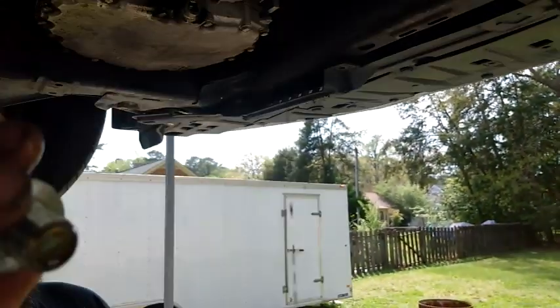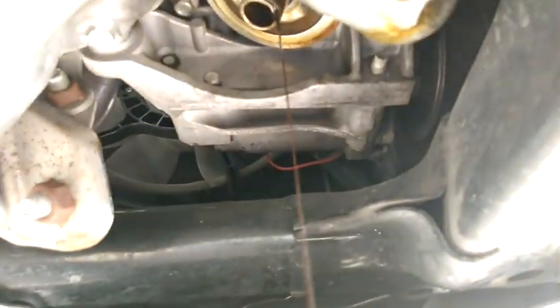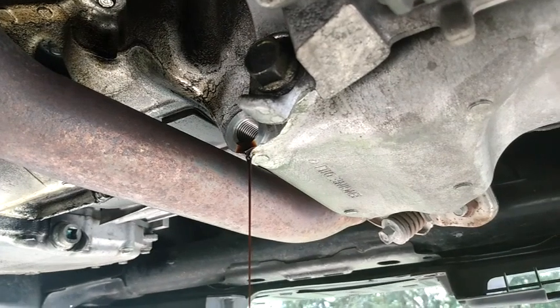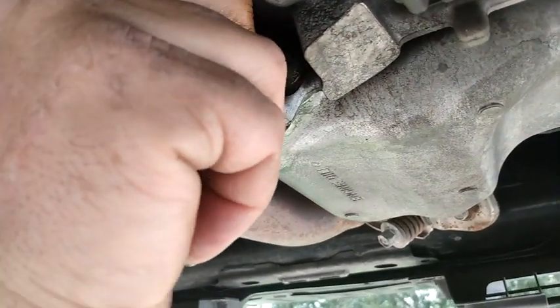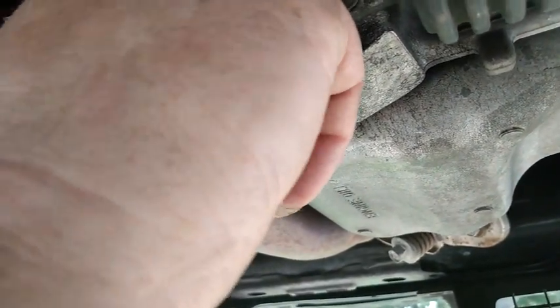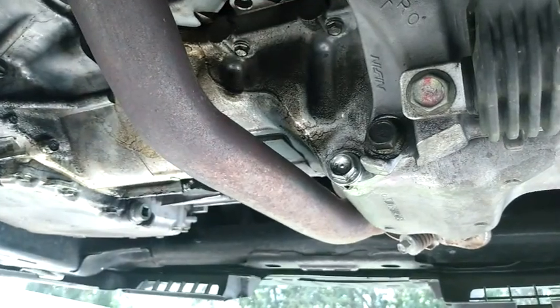Make sure your gasket on your bolt is nice — you don't want any scarring or anything on the aluminum washer; you don't want a leak. This engine has a bit of a leak right here; it looks like it might be leaking around the top of the oil pan at the rear by the transmission, or maybe the rear seal, or something in that area.